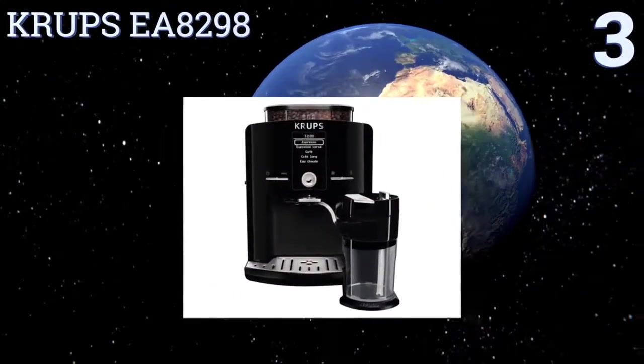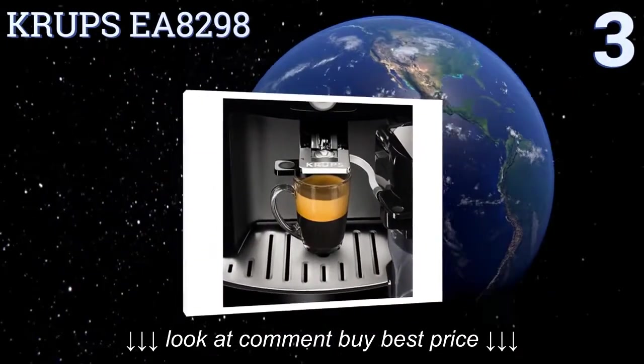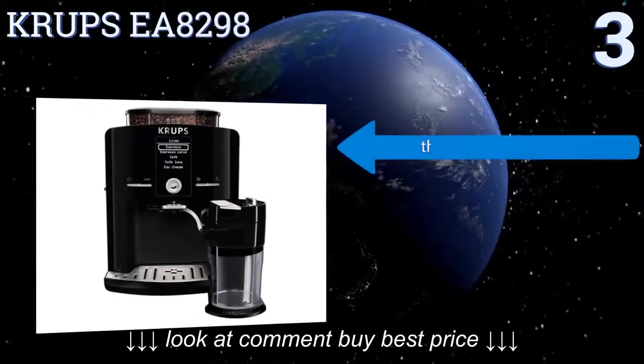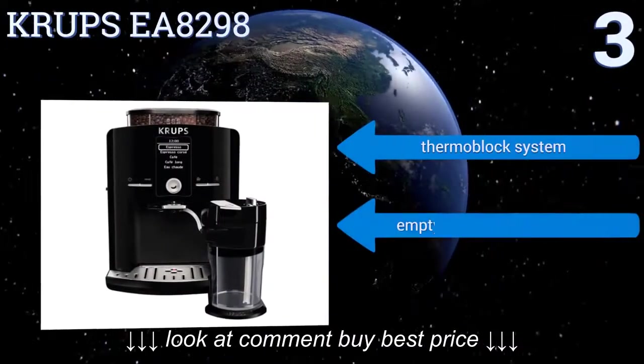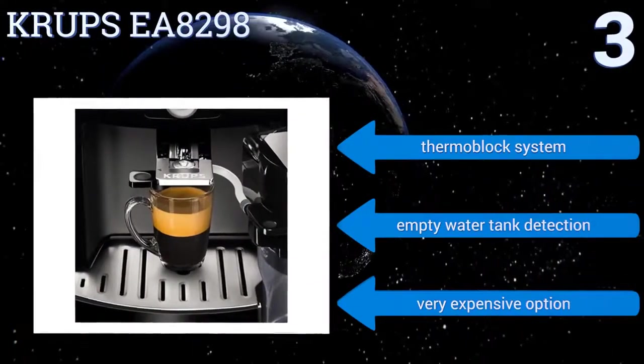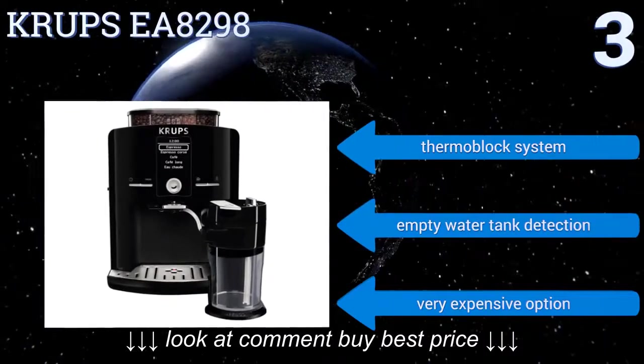Nearing the top of our list at number 3, the Krups EA8298 provides an intuitive LCD screen, so users can easily make a variety of drinks. It's great for hosting guests, because the large bean hopper prepares several drinks in a row, and the drip tray reduces messes. It features a thermoblock system and empty water tank detection, but it is a very expensive option.